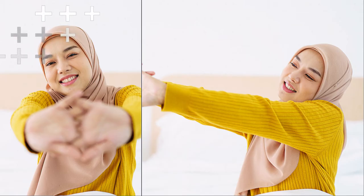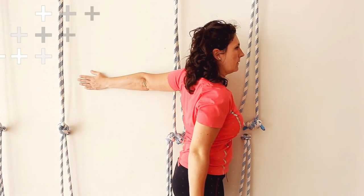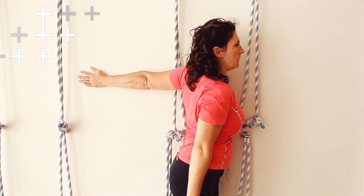Move to a wall and place your hand against it, fingers pointing downwards. Gently twist your body away from the wall, feeling the stretch in your chest and shoulders. Hold for 20 to 30 seconds and then switch sides.